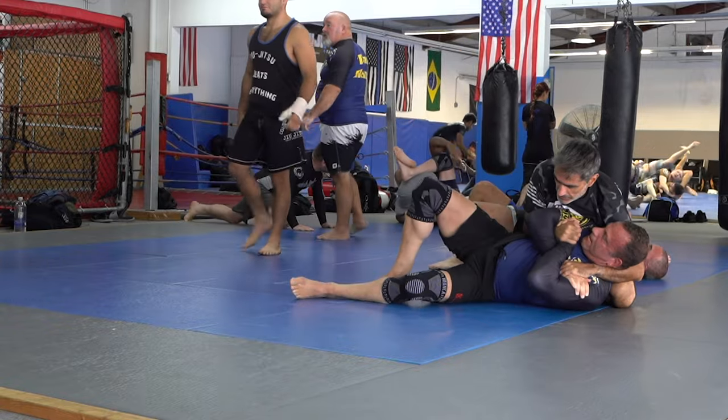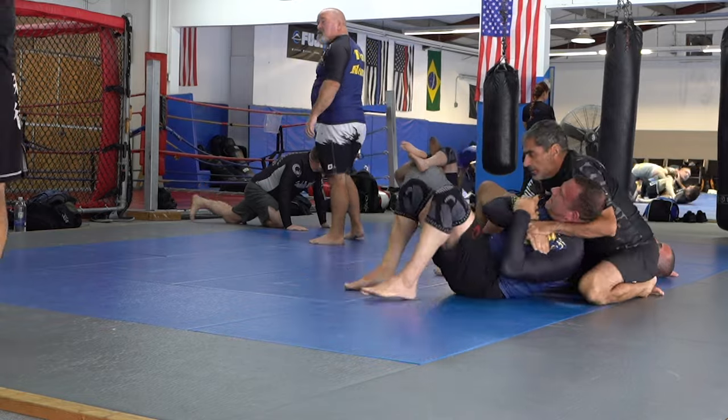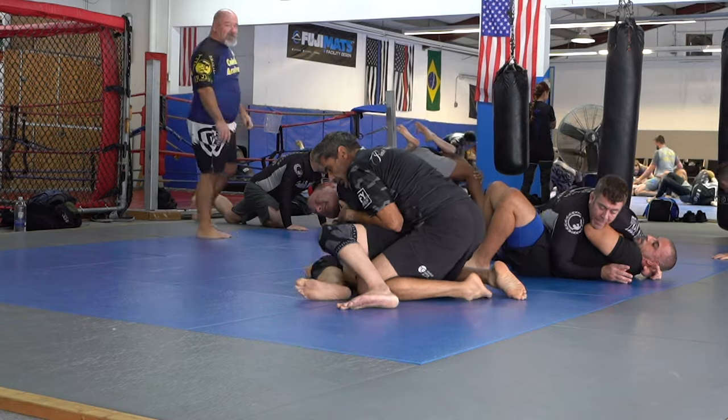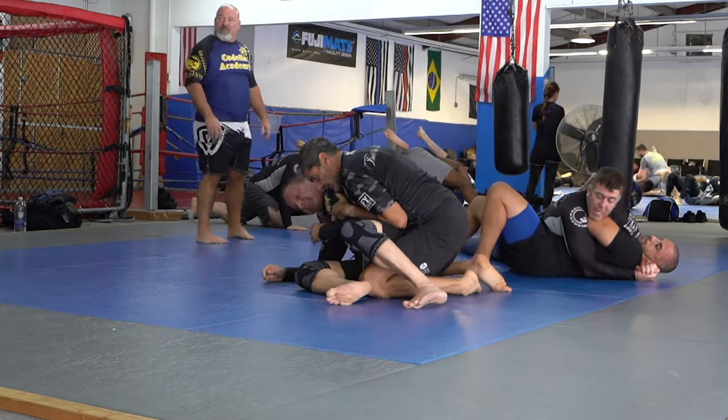If this was gi I would have grabbed his collar and gone for the choke, but since it's no-gi I'm just going to control him. I was picking him up to take his back because I couldn't get the armbar — he's too strong and he knew it was coming.